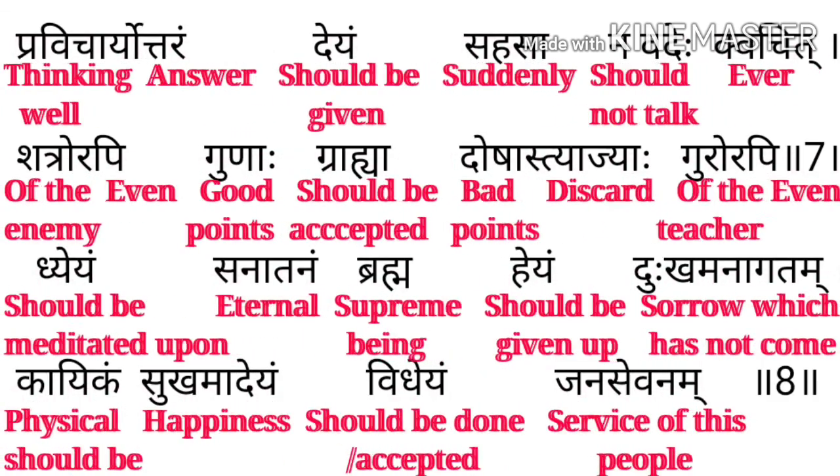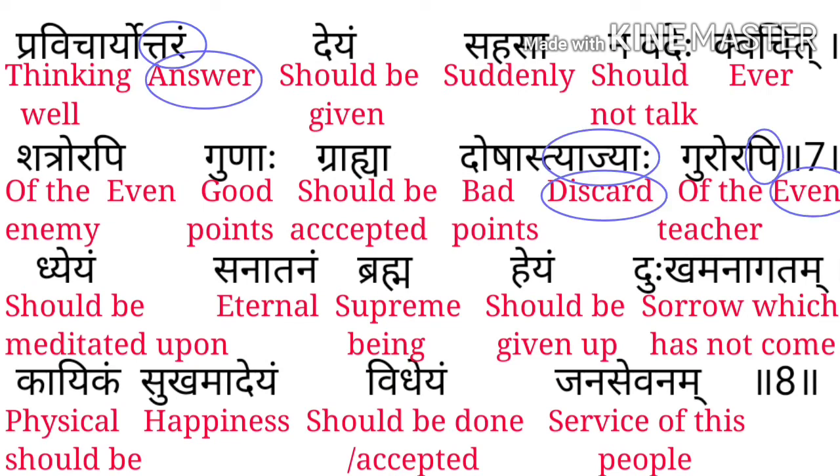Achha Vicharyo — Provichar means thinking well, Uttaram means answer। यहाँ पे यह बताया गया है कि हमें हमेशा अच्छी चीजें सोचनी चाहिए, हमेशा ऐसा सोचना चाहिए कि हम लोग क्या अच्छी चीजें करें। हमें शत्रुओं से भी जितनी अच्छी चीजें मिलें accept करनी चाहिए। अगर teacher थोड़ा बहुत डाँट भी ले तो उसे ignore कर देना चाहिए और उसकी bad बातें नहीं लेनी चाहिए, अच्छी लेनी चाहिए।